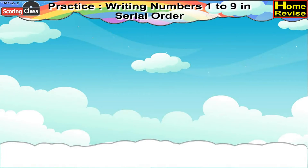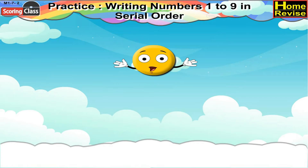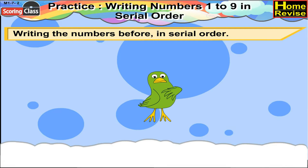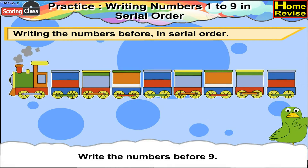Practice writing numbers 1 to 9 in serial order. Writing the numbers before in serial order. Write the numbers before 9, which means we will do reverse counting.